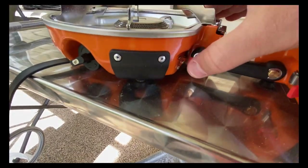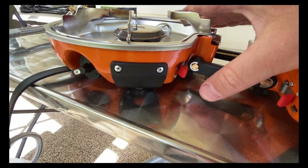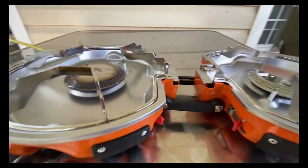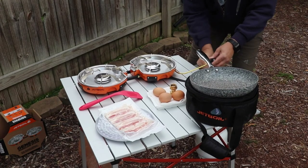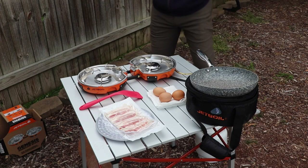All you have to do to turn it on is turn this little black knob to the left — that's on either burner — and then click this little red trigger. The order is: turn your propane on, turn the knob to the left, click the little red trigger, and boom — you have flame. It's very hot and works very fast.